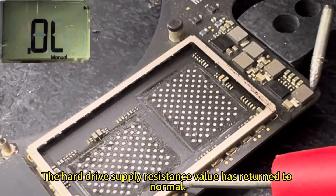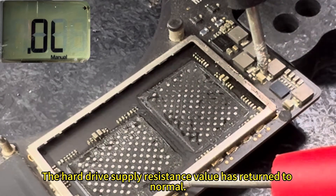Testing again — the hard drive power supply resistance value has returned to normal.